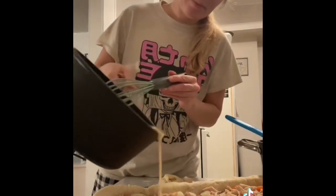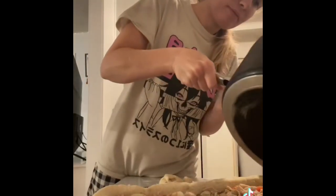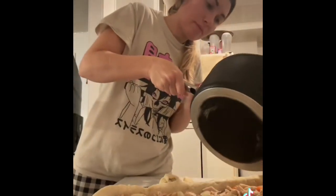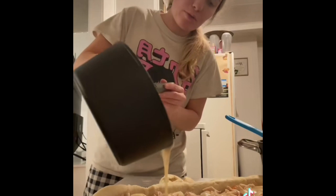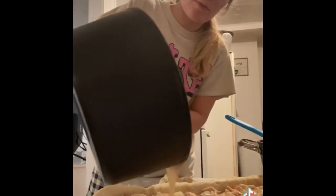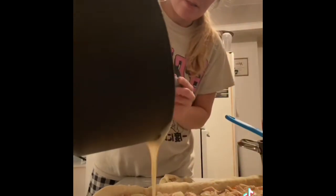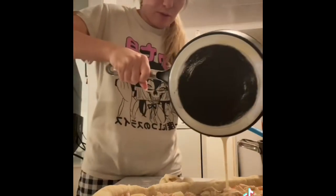Alright, just pour it on. Beautiful gravy. I love making gravy — I think I like making homemade food a lot. Especially when I have company over.